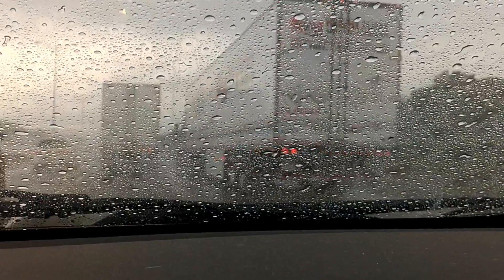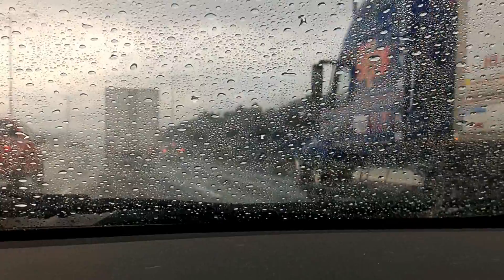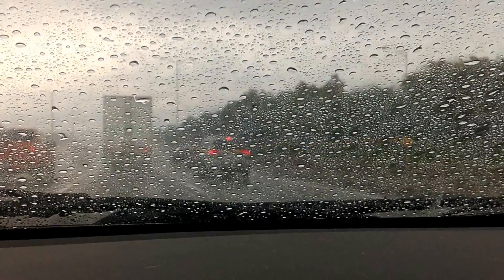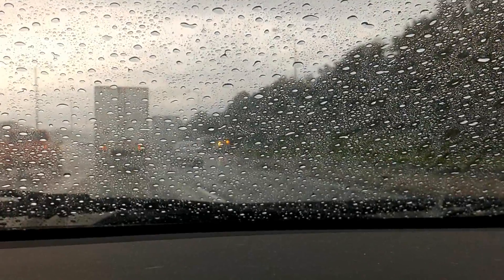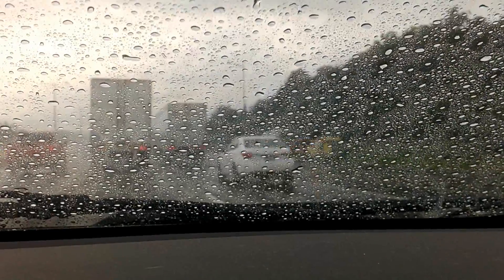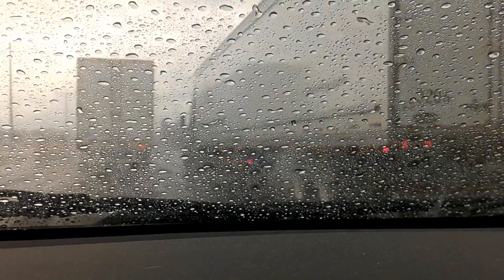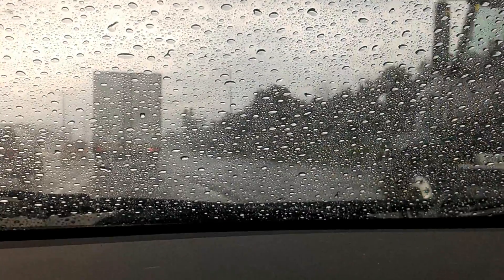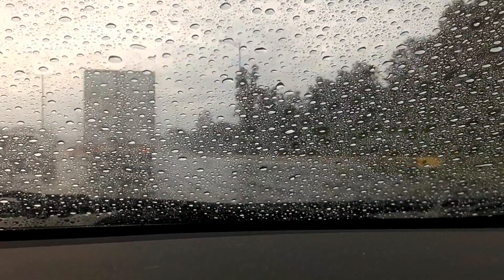I'll fill the tank up with the Rain-X washer fluid, and then every morning when I start for the day I'll just give it a little splash with the washer spray, let the wipers blend it into the windshield, and then let it dry. That pretty much coats the windshield in this hydrophobic film.